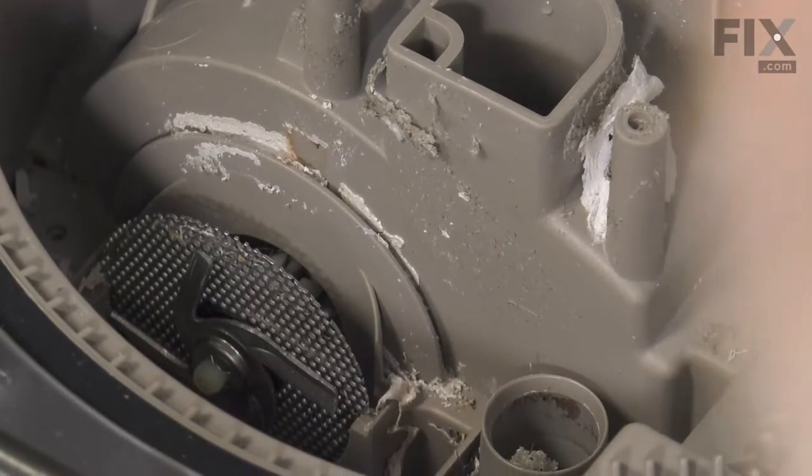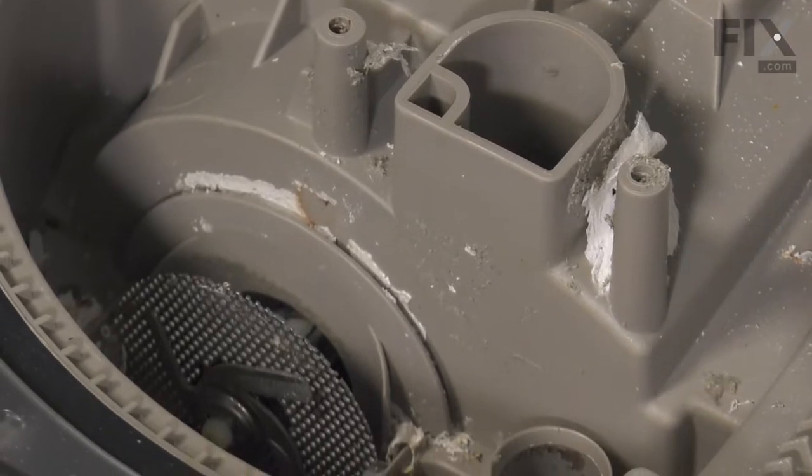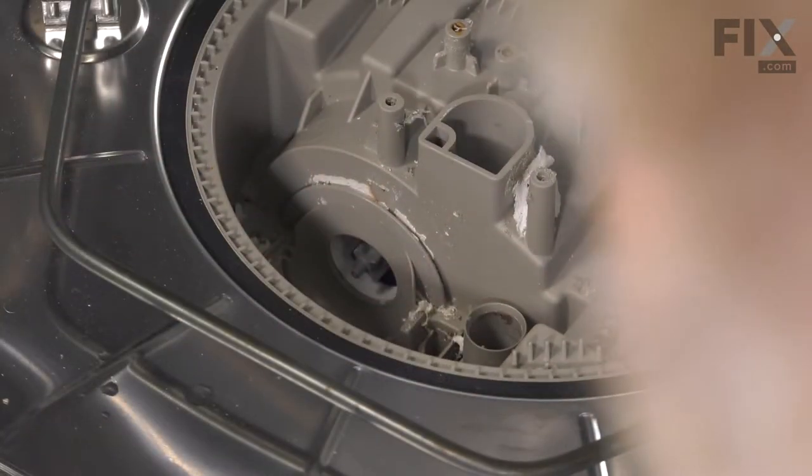We'll then lift out the chopper blade assembly. To remove it, take a flat blade screwdriver and go in between the blades and that filter screen. Just pry out on those blades to disengage them from the shaft. Then lift that assembly out and set it aside.